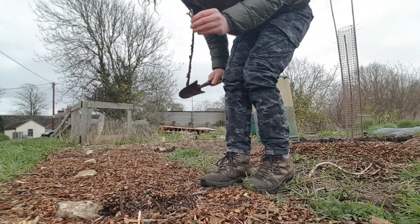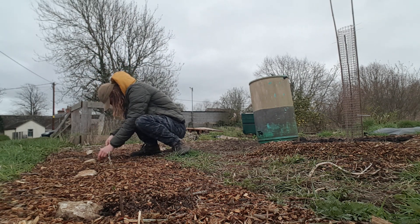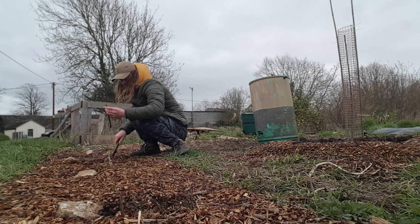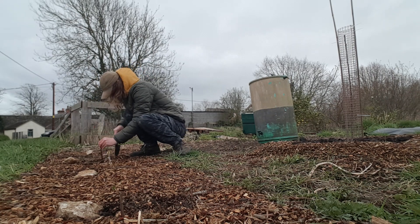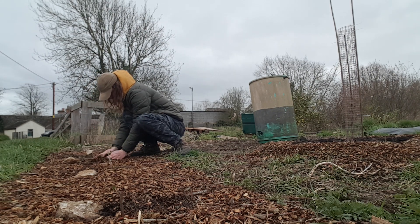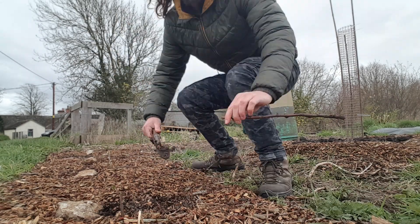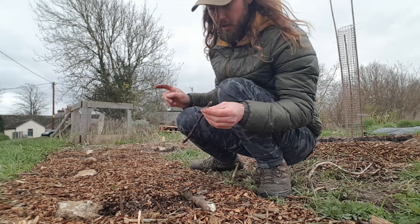It's the second from the end one that's done the same thing. No action there. There we go - I think we'll call that done. There were two that weren't growing in the main line. And one of the spares doesn't seem to be growing, but I'll leave that one there.